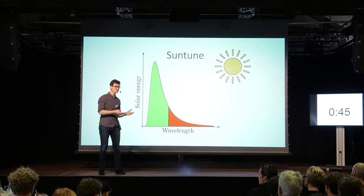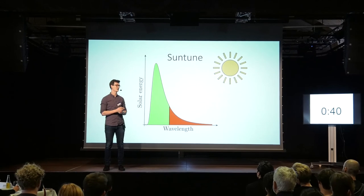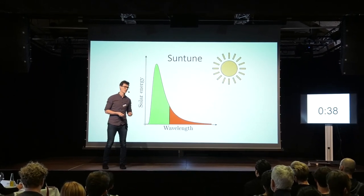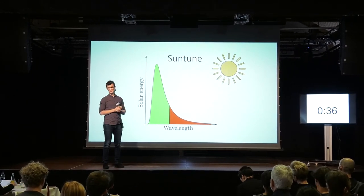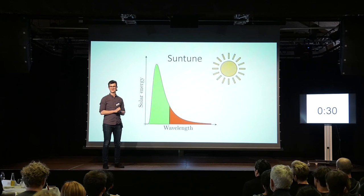Recently, in my research group, we have been able to measure a world record-breaking 850-fold enhancement of the upconversion process. And hopefully, in the future, we will be able to see high-efficient solar cells with this technique incorporated. Thank you for your time.